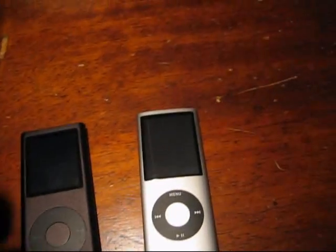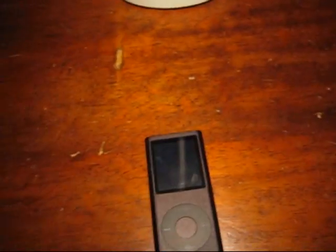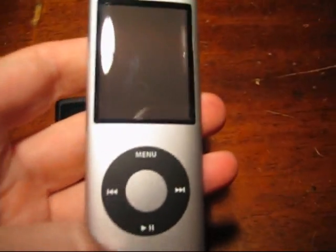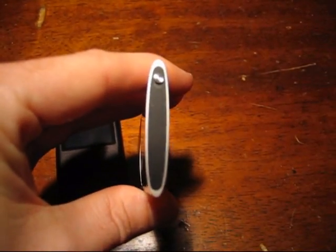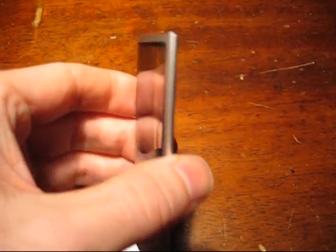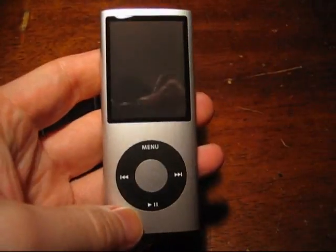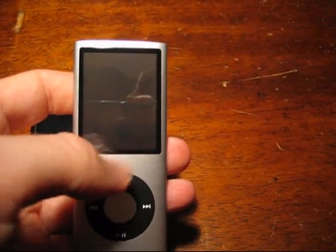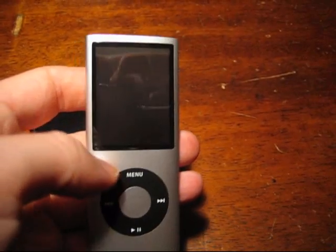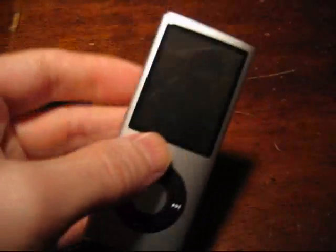Now let's check out the Nano itself. I've seen a couple of reviews of this thing, but check it out, see what's going on. First off, it's very thin. There's the hold button, as is on most Nanos. Not much to say about the design - you've seen it before. It's a longer screen and wider from the second generation. I think it's the same as the third generation, only turned.